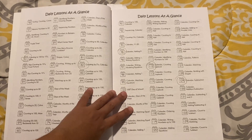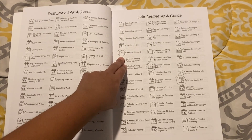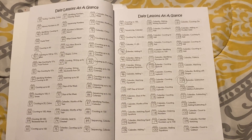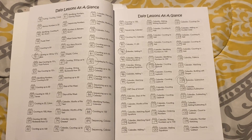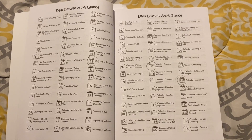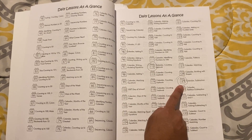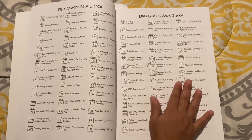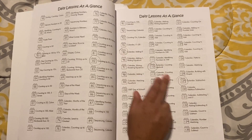At lesson 95, they start introducing addition. At lesson 112, there are lab books — Easy Peasy is known for offering lab books in their courses, and we really enjoyed them in history, so I'm excited to see them in math too. At lesson 129, the child will be introduced to subtraction. So it's quite a while into the year before addition and subtraction are introduced.